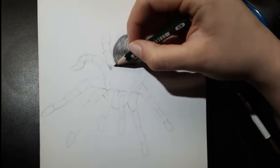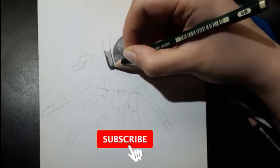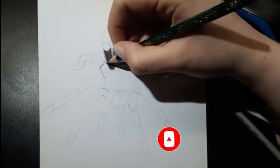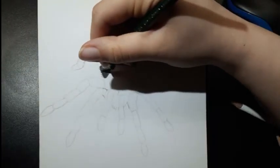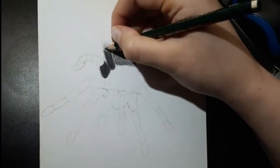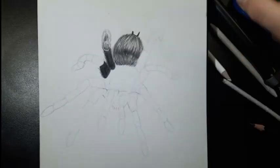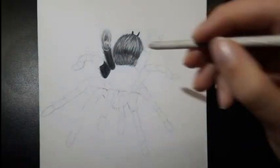Then we can move on to the legs. On every leg the first segment is just dark black. To make that look more realistic, add some hairs on the side of it. The second segment is lighter, so to shade it leave a small white line between the black segment and add some graphite to the second segment.